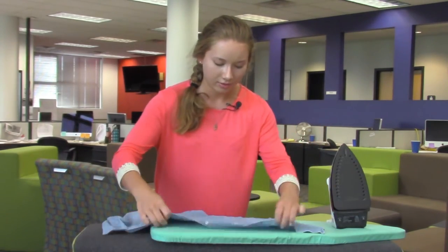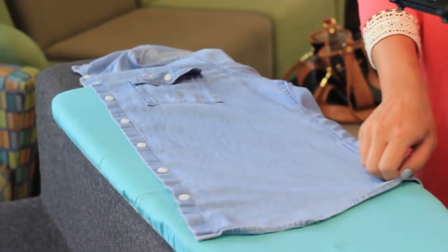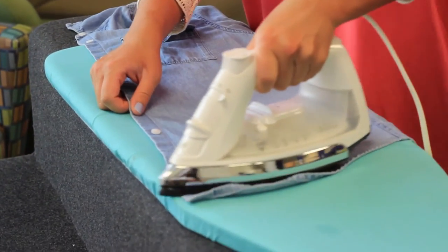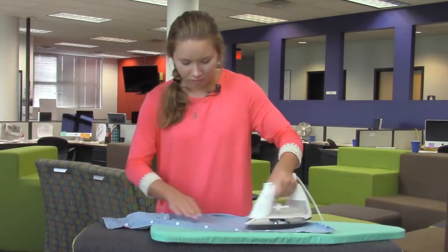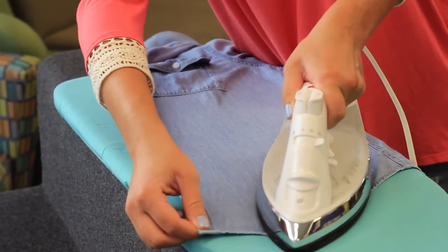When you're doing the front of your shirt, lay it down flat. I like to take the tip of the iron and go towards the buttons and go around each one. And get those tails once again — they do curl.